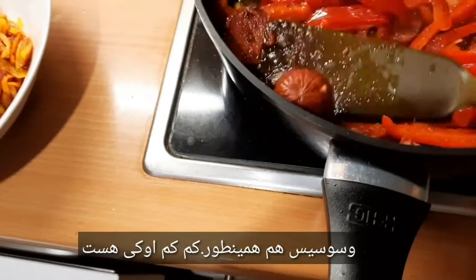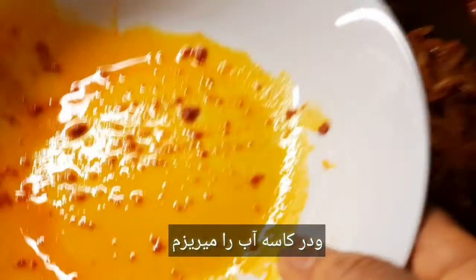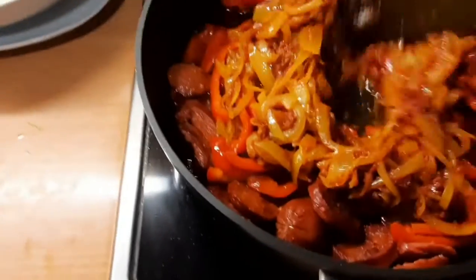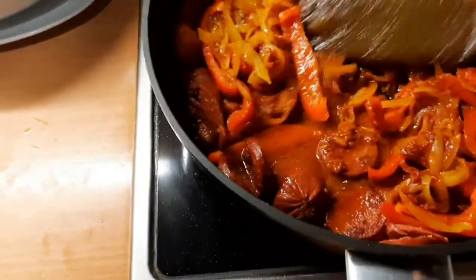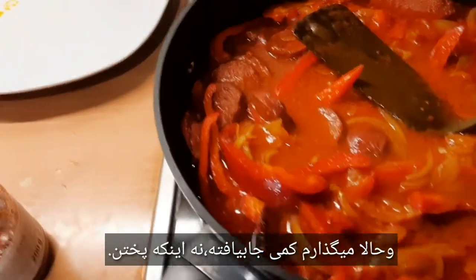Das ist eigentlich langsam. Jetzt ist die Zwiebel zurück in der Pfanne. Mein Wasser kippe ich hier rein und versuche ich das wieder in der Pfanne zu machen — mit etwas Wasser. Ein bisschen Wasser muss ich haben. Und jetzt lasse ich es einfach köcheln.